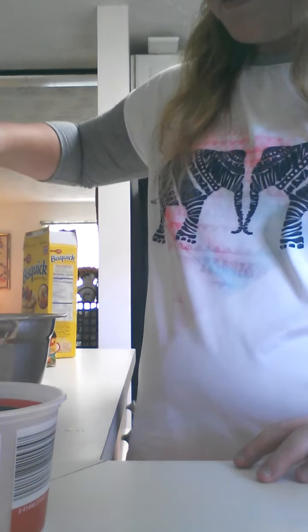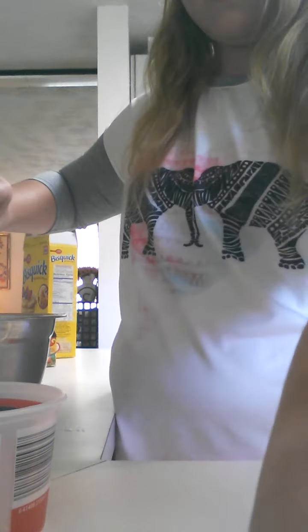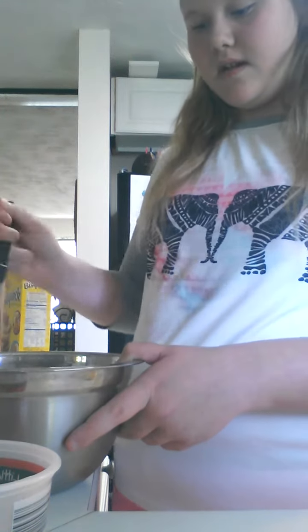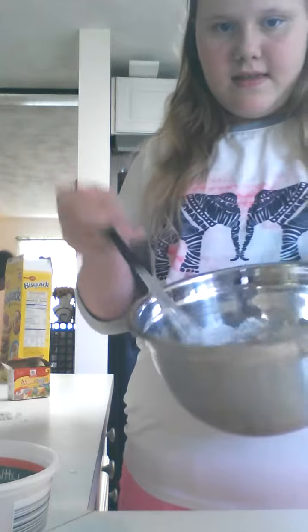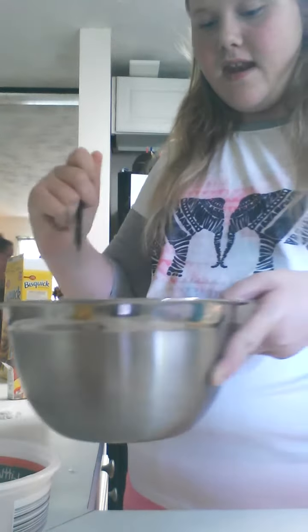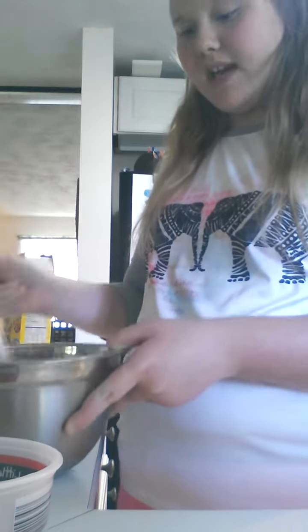And I'm going to be adding in my Bisquick. Then I get my whisk and I just keep whisking like this, all around, until we get that smooth pancake batter.